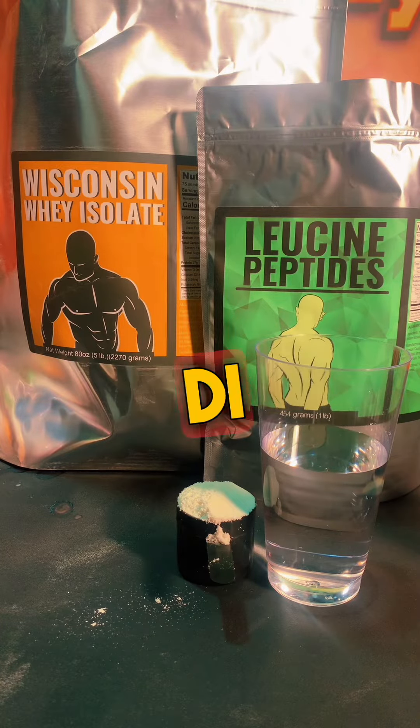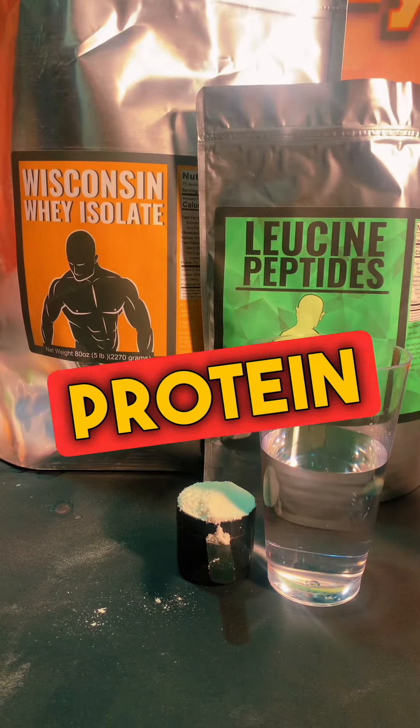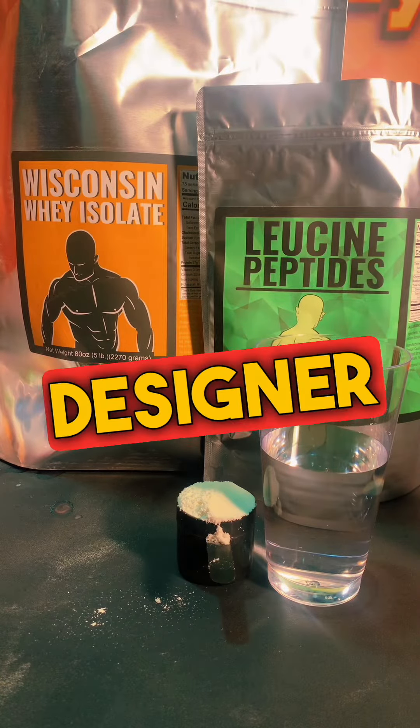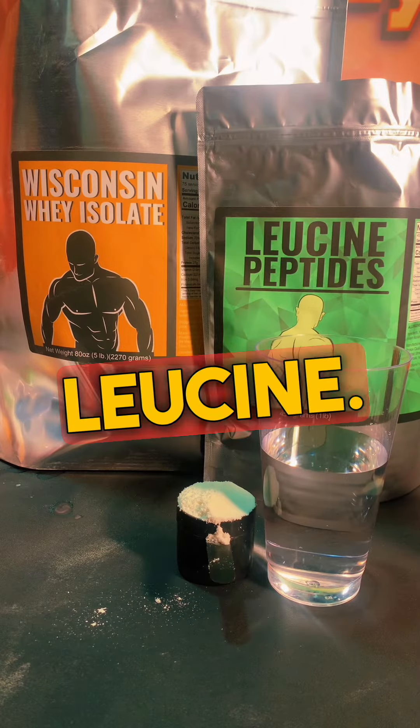Leucine peptides is actually di- and tripeptides. This powder right here is a hydrolyzed whey protein isolate — but it's a designer whey protein isolate in that it's 50% leucine.